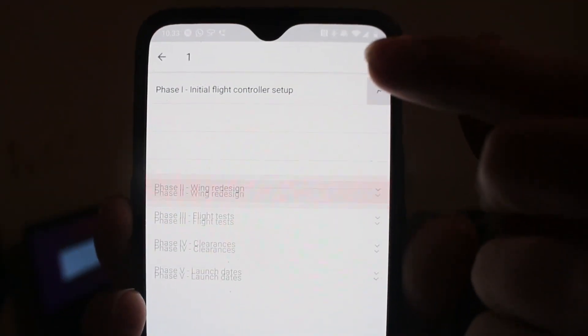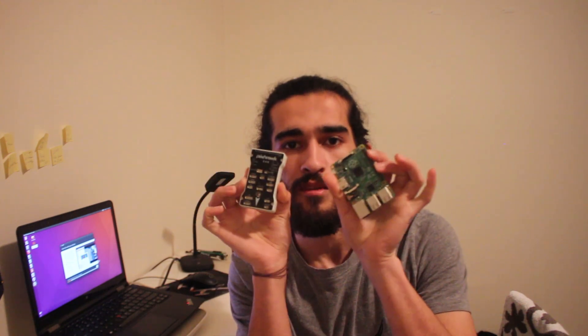Phase one is getting the flight controller to start working. For the flight controller, we're going to use a Pixhawk — let me grab my Pixhawk. We're going to use a Pixhawk and a Raspberry Pi, and these two things are going to communicate with each other.